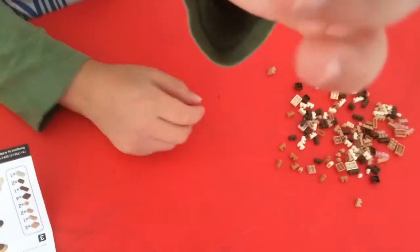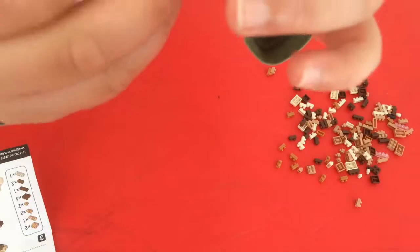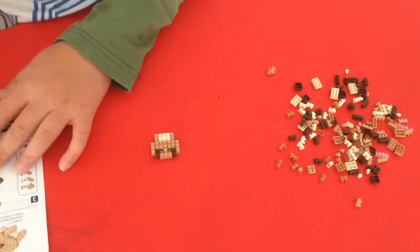Okay, so this is step one completed. Kind of looks like a monkey person that's screaming. Yeah, seriously. Okay, so now I'll begin step two.